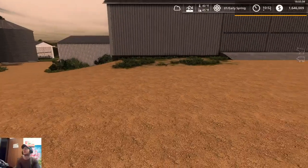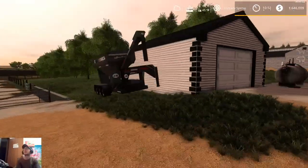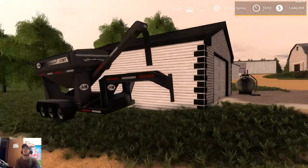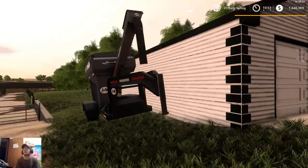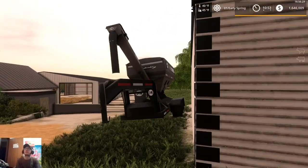I'll show you guys where everything's at here on the farm, and then we're gonna get started on some tillage. I did buy a few more things. The equipment I have — I'm pretty sure it was that service truck that we bought — when I tried to save it, it just locked up, conflicting with something else, so we didn't get that. Here we have the J&M 375 ST — we use this for putting lime and seeds into our planter and our fertilizer spreader, or if we want to broadcast some solid fertilizer.